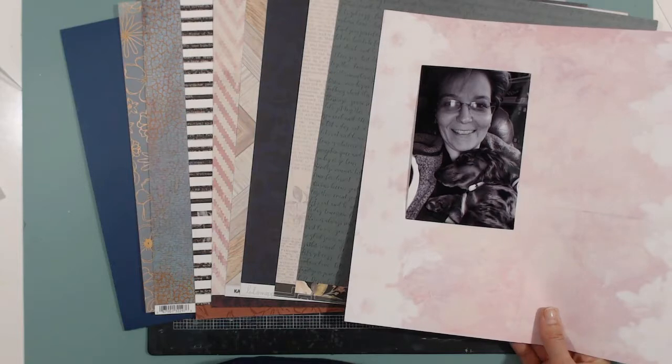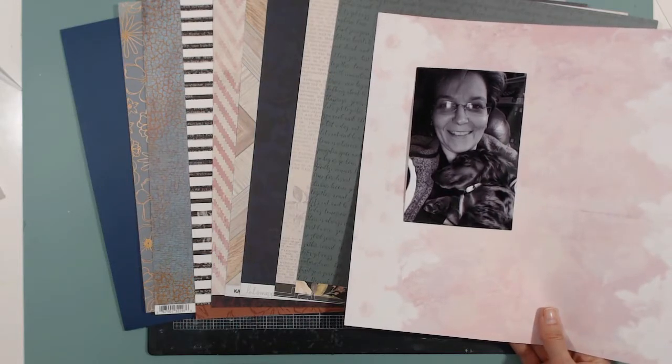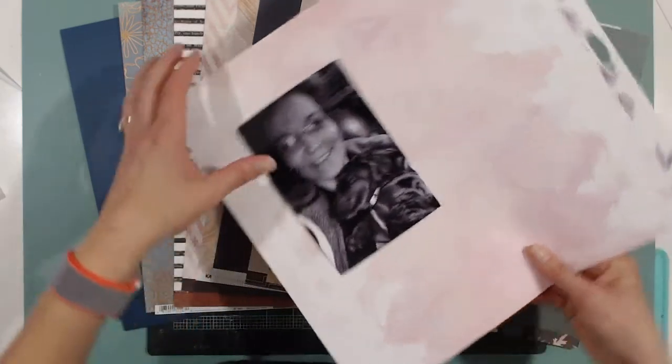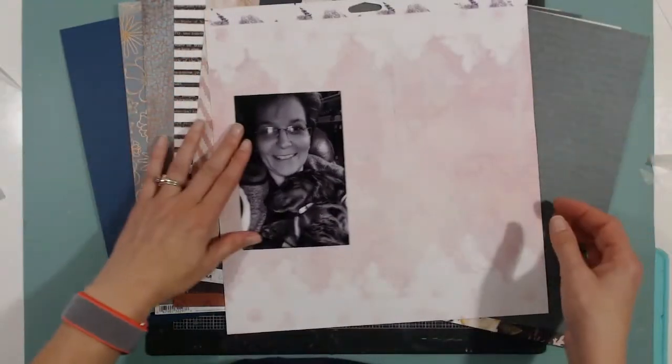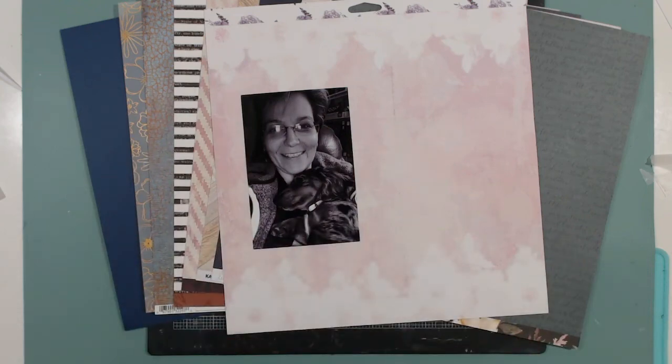I absolutely love this paper and I could think of so many layouts I would love to use it with, but I'll only use it on one layout, one time. Do I want it to be on this photo? The photo is large and takes up a lot of space, and if I add layers around it, it's going to cover up most of the paper.